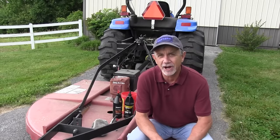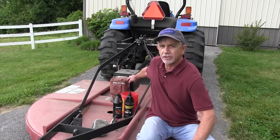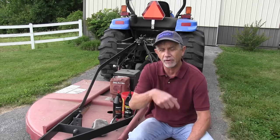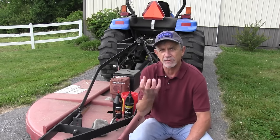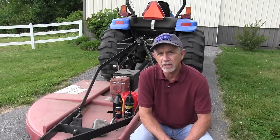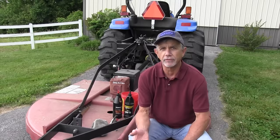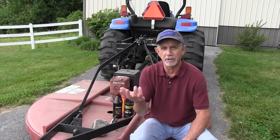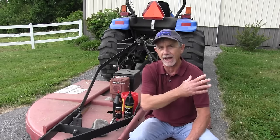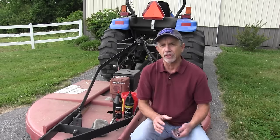Hi, it's Mike with AskTractorMike.com. In one of my previous videos, I opened up my gearbox on my bush hog and milky oil flowed out, which means that there's been some condensation in the gearbox. That's a problem that is fairly normal. When I worked in the dealership world and we traded for these, a lot of times we'd open them up and there'd actually be more fluid in there than should be, and it would drain out and you'd see it be milky.